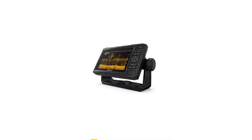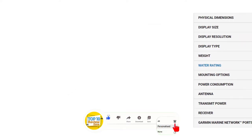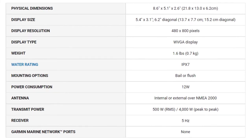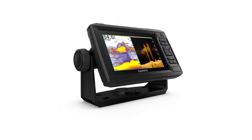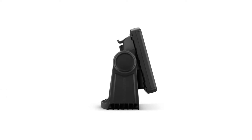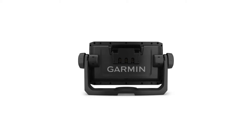The GT24 included transducer provides ultra-high-definition ClearVu scanning sonar, so you get a crystal-clear image of what is below your boat, and Garmin High Wide Chirp traditional sonar delivers remarkable target separation. This combo comes preloaded with BlueChart G3 coastal charts with the best of Garmin and Navionics data. It features a quick-release bail mount, making it easy to remove and take with you. NMEA 2000 and NMEA 0183 network support provides you with engine data, sensor connection, autopilot integration, and more.